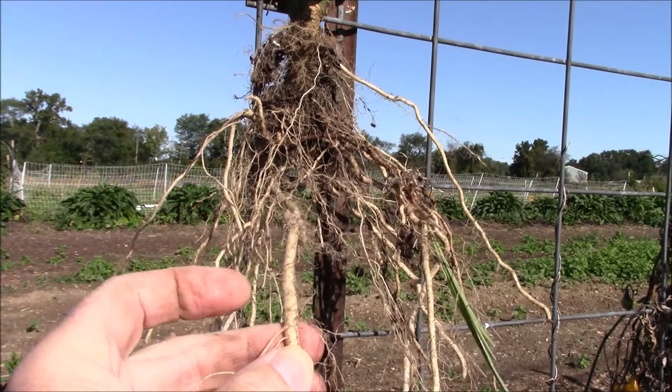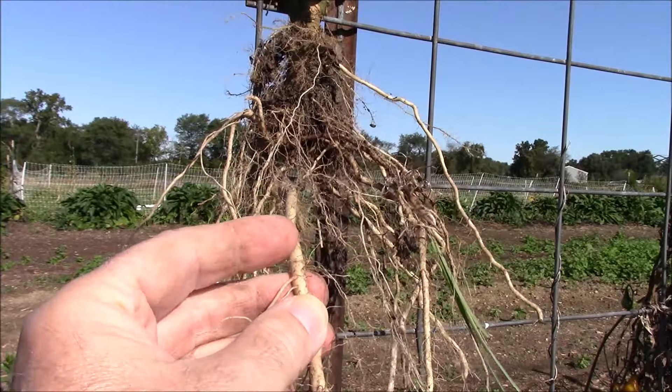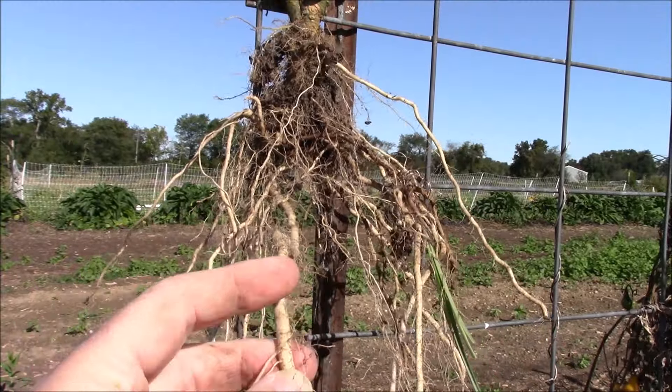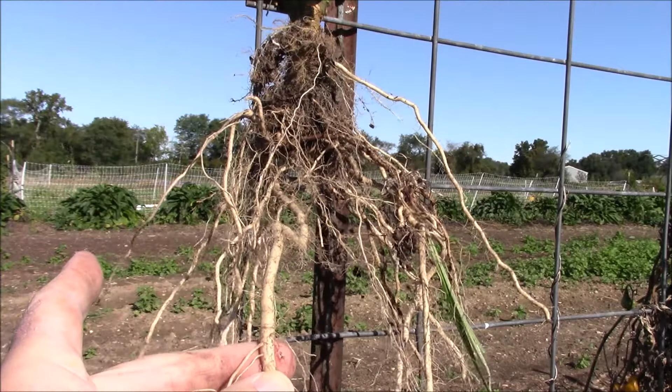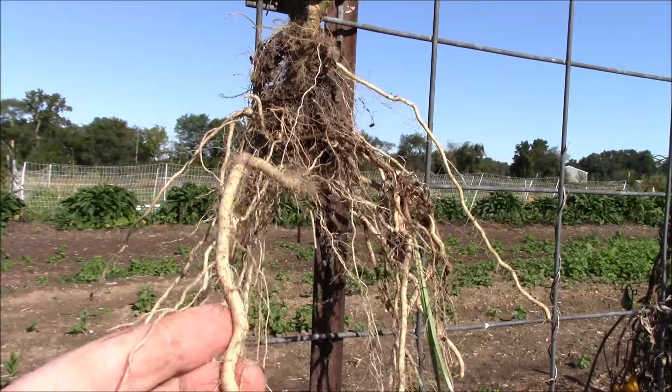Mycorrhizal fungi invades each cell of this root on a very microscopic level — you would have to look at it under a microscope at about 400x magnification to see the cells in the root. This fungi goes into each one of those cells and grows outward. If it has invaded the cell of the root, nothing else can invade that cell, because there's a good fungi protecting it. That's the whole secret to growing healthy plants and healthy soil — if you have everything working for you, those bacteria and fungi live outside, the fungi invades the root, takes over those cells, and uses that as a host to grow more fungi out into the soil to get nutrients and bring them back to the root, while also protecting the root from bad bacteria.